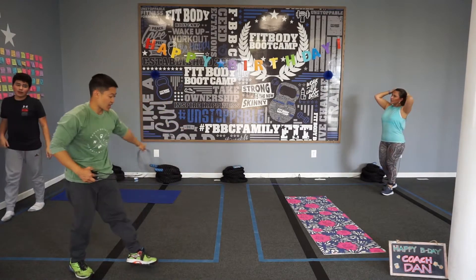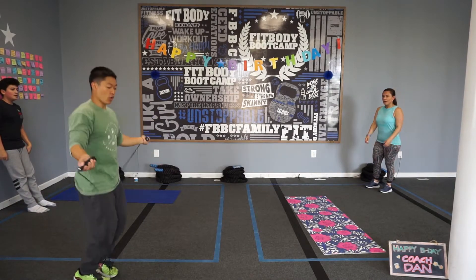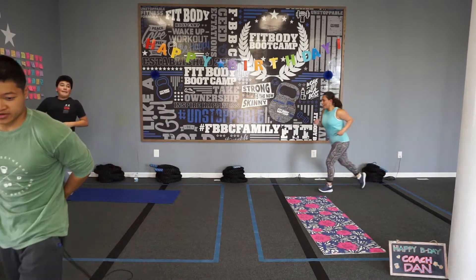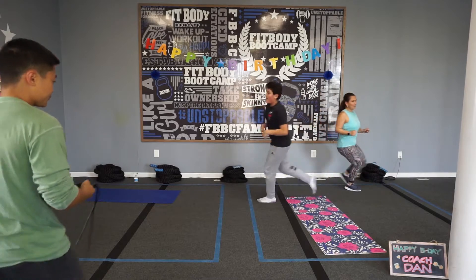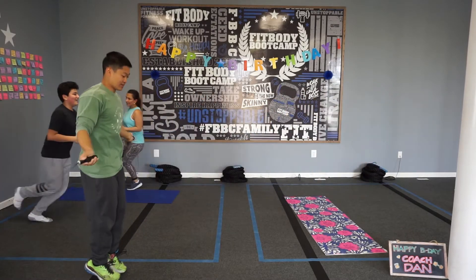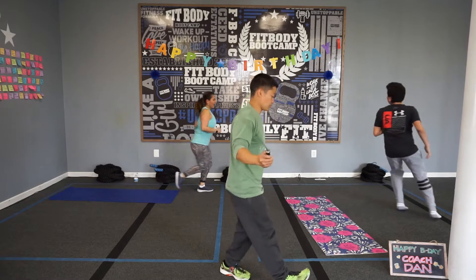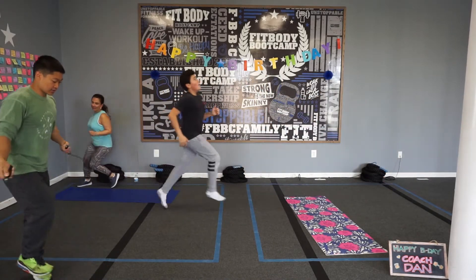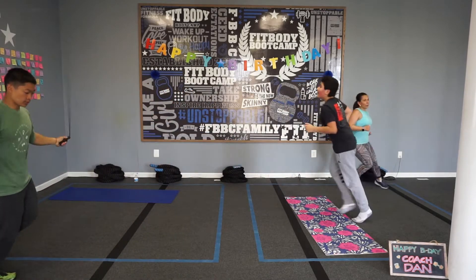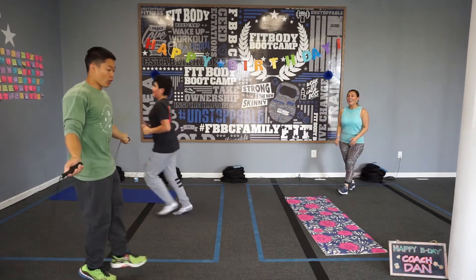Let's go to number four — jump rope over here. Folks at home, choose a challenging option. We'll begin in five, four, three, two, one — let's begin! Here we go. 30 seconds, 18 seconds. Seven, six, five, four, three, two, one — time! Very nice, excellent job.